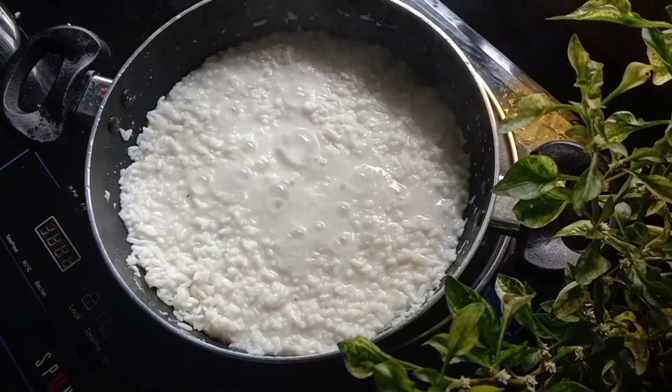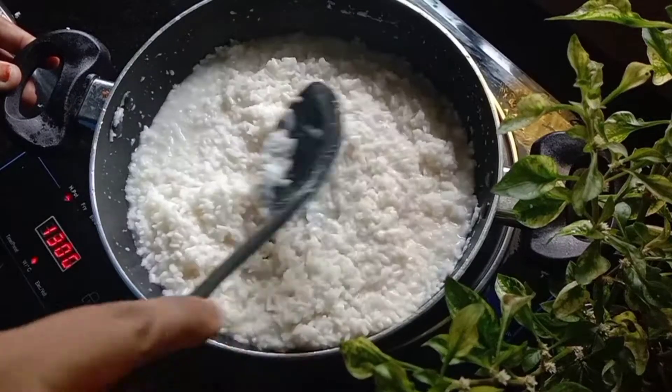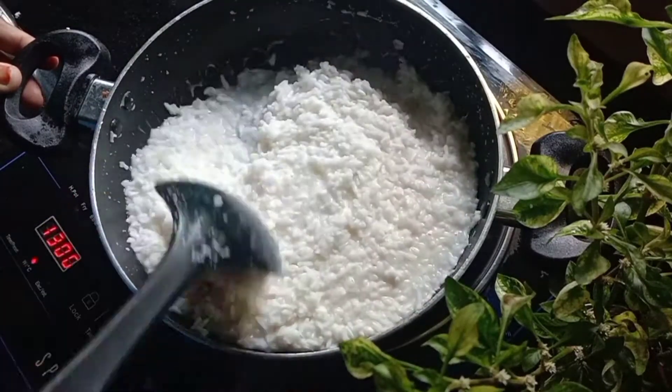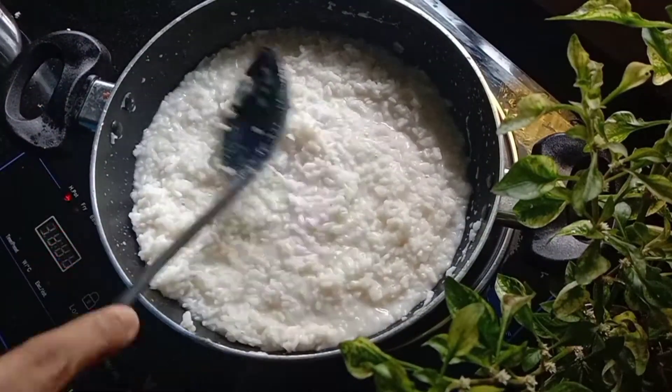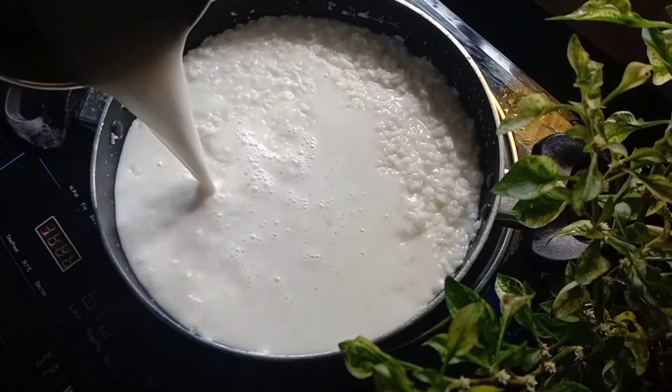Now we are cooking our fish. Now we press the spoon and the back side of the spoon, then we press the spoon a little bit. In the end of the season, we will put a little bit of a mixer.